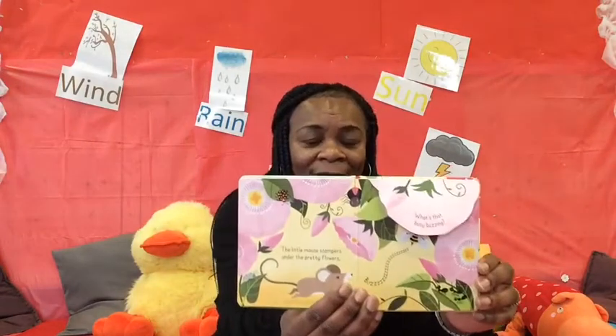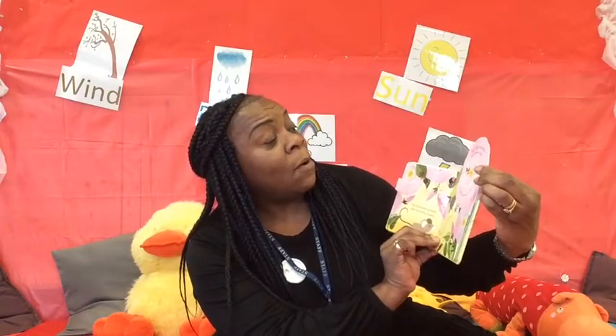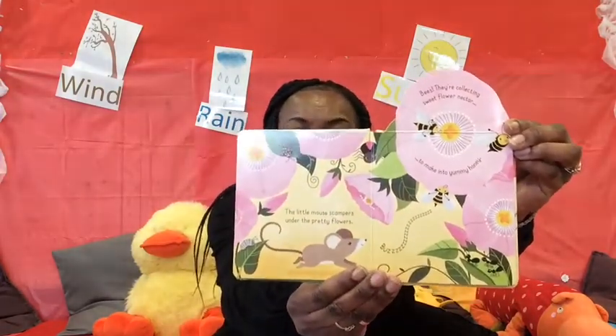What's that? Busy buzzing all around the garden. Let's lift this up here. What is it? Bzzz. Let me have a look. Oh! Bees! They're collecting sweet flower nectar to make into yummy honey. Bzzz. I like honey — it's lovely.